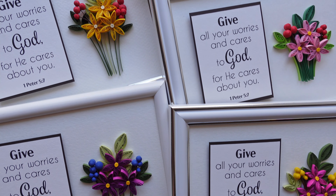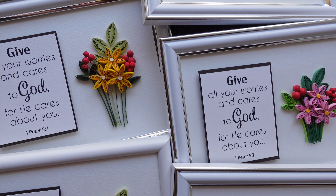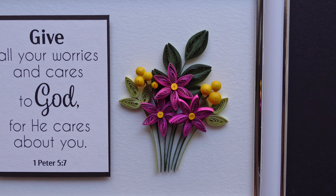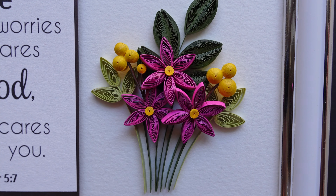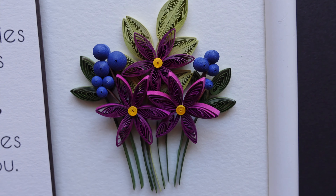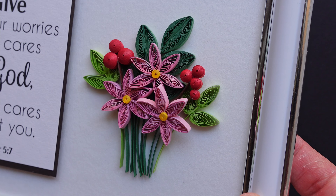Hey guys! I've been a little busy these days, and still am, but here is just a sneak peek of what I've been working on for a friend. I made these lovely quilling cards and framed them, they were really enjoyable to make and I'm very happy how they turned out, they're so colourful.